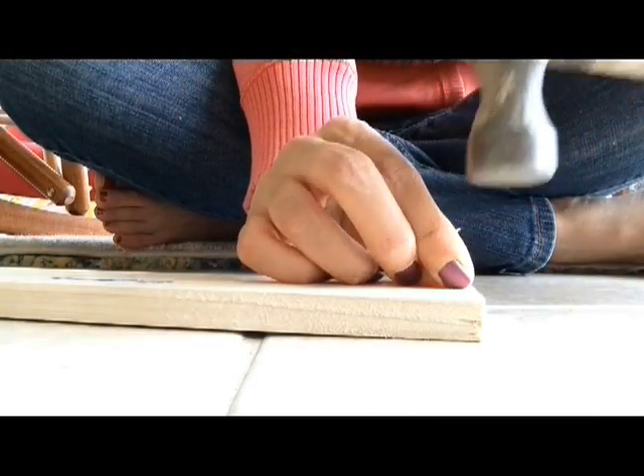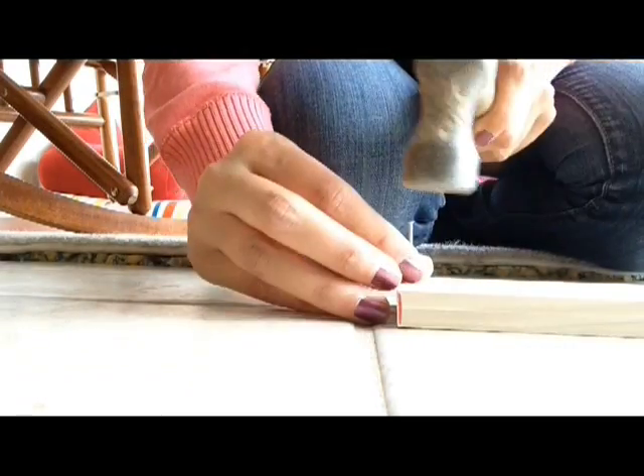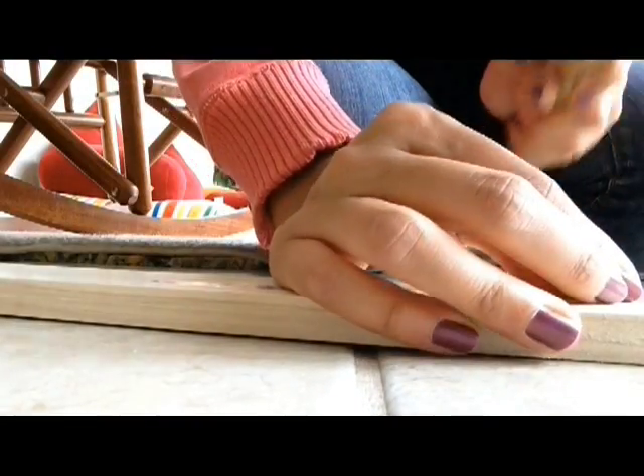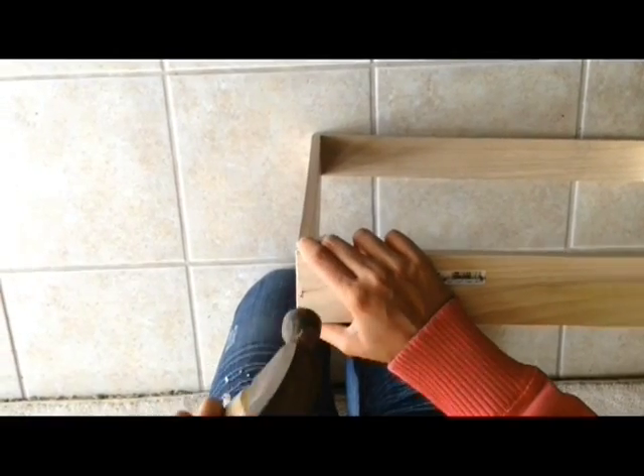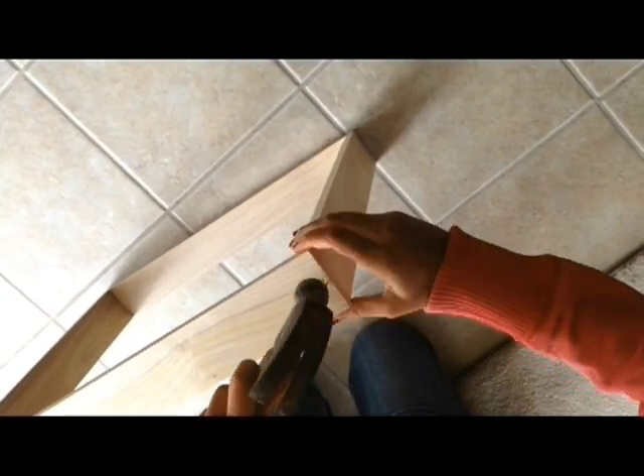I did try to glue the frame together, but that didn't really work out. So instead, I decided to nail it together. This just makes the process of drilling holes a lot easier, because I won't have to worry about the frame falling apart while I'm drilling. I already nailed three pieces together, and this is just the last piece.